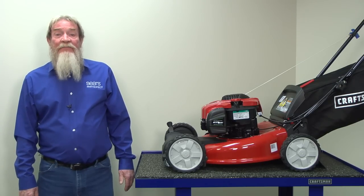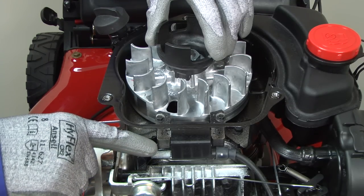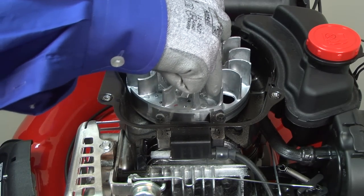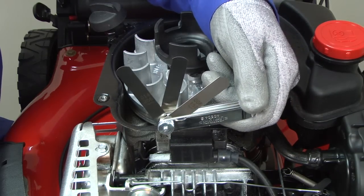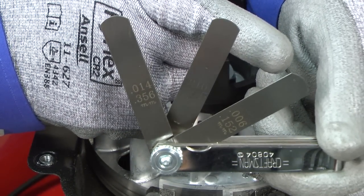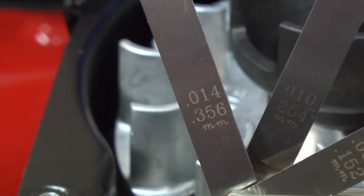Next, we're going to check the air gap between the ignition coil and the flywheel. When you pull the starter rope, the ignition coil produces electric current as magnets in the flywheel spin past the ignition coil. The ignition coil won't produce any current if it's too far away from the magnets. Use a feeler gauge to measure the gap between the ignition coil and the flywheel. You should measure between .006 and .014 inch. Reduce the ignition coil gap if it's wider than .014 inch.